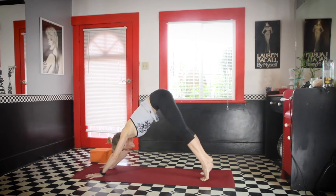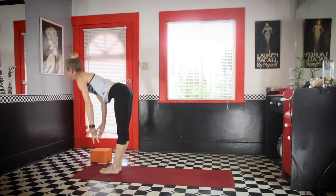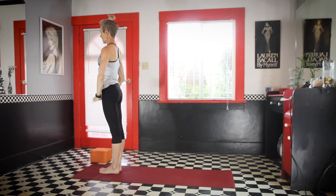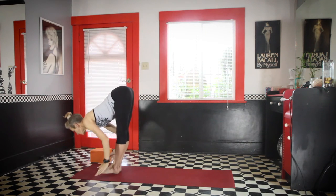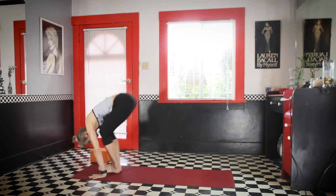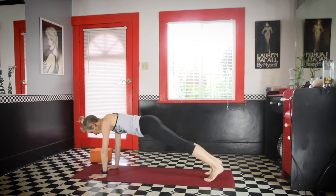Walk or jump forward. Inhale, lift the chest up. Exhale, fold forward. Inhale, stand. Open to the side, or take the hands down the middle. Take one more Surya Namaskara A. Inhale, reach up. Exhale, fold forward. Lift the chest, inhale. Step or hop both feet back to chaturanga. Up dog or cobra. Exhale, downward facing dog.